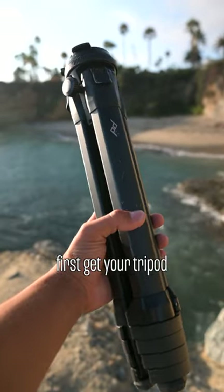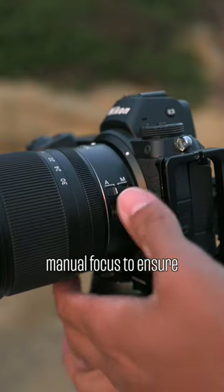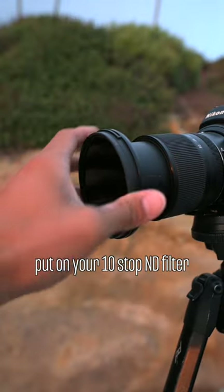Stop taking boring beach photos and do this instead. First, get your tripod, wide-angle lens, and 10-stop ND filter. Set up your composition, manual focus to ensure you don't miss focus, and put on your 10-stop ND filter.